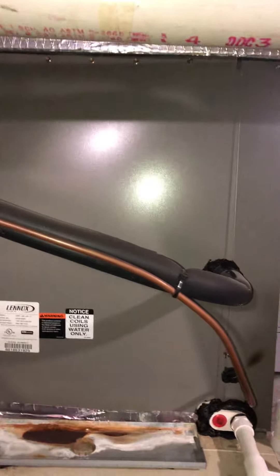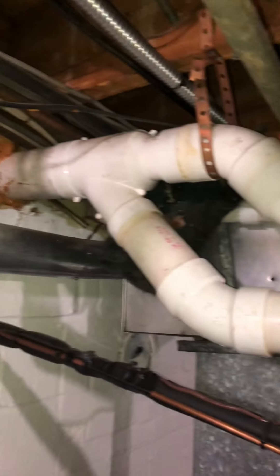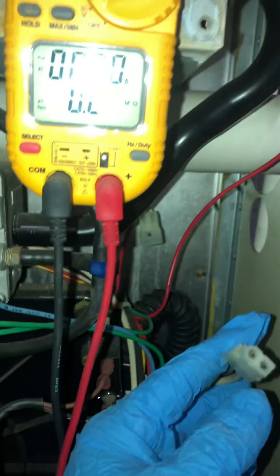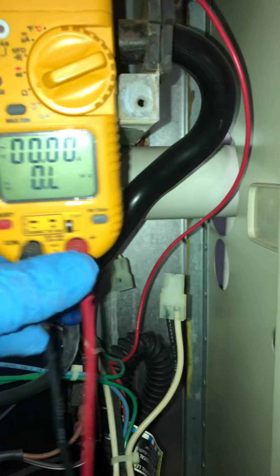So the coil is fairly new. That's the flue intake and there's the condensate pump.